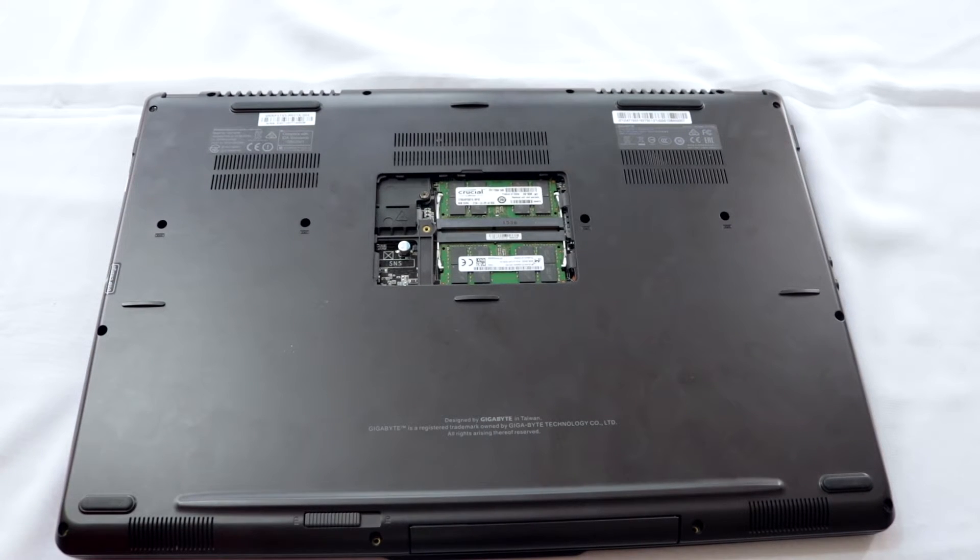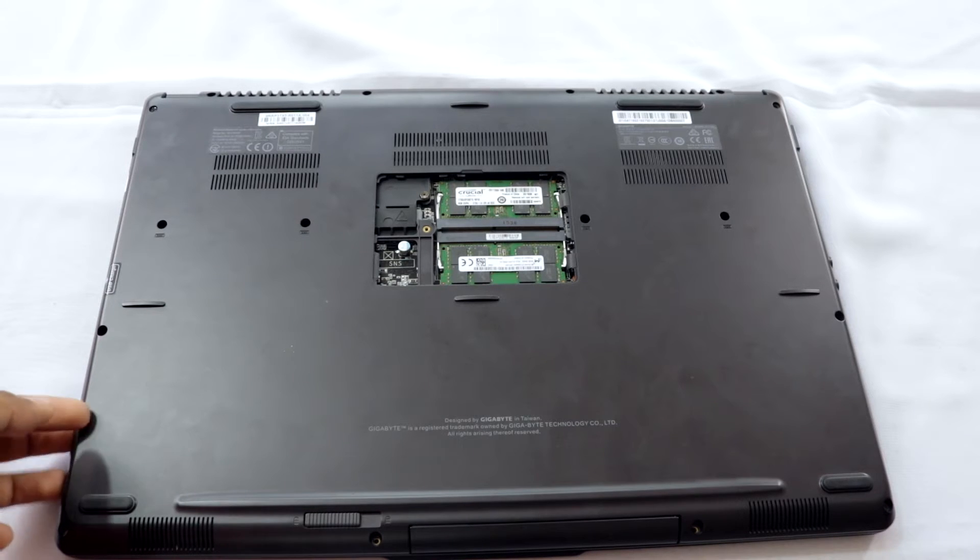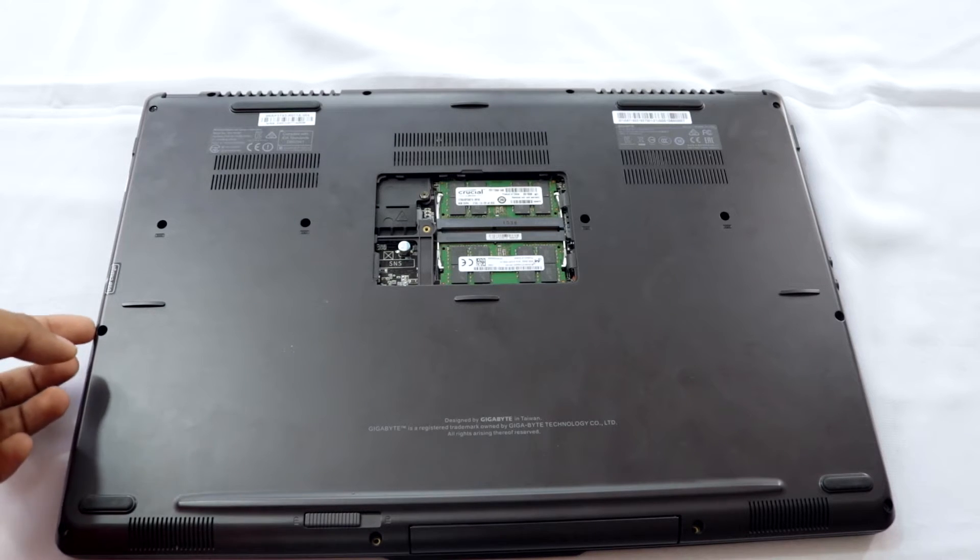This will reveal my RAM slots — there are two RAMs already installed. I made a previous video on how to install RAM on your laptop, which you can check out. I'll put a link in the description. If you try to lift the panel now it won't come up easily, so there are a few more things to do.